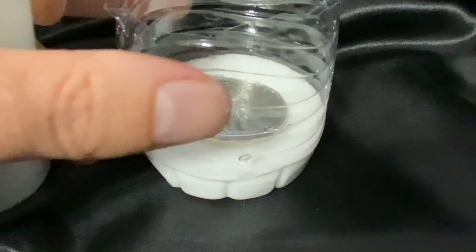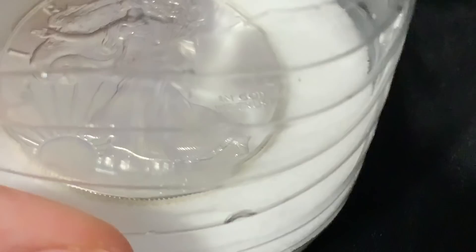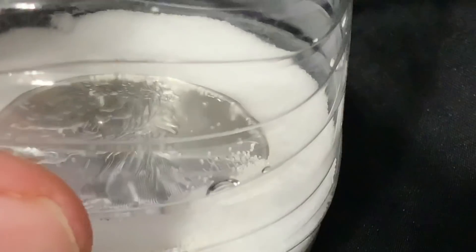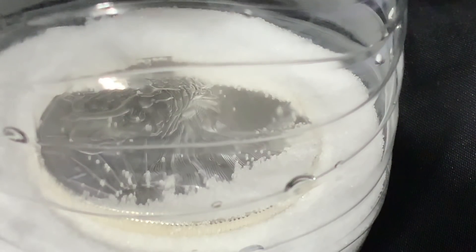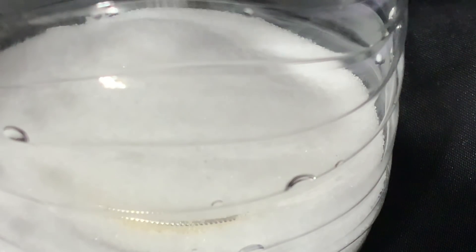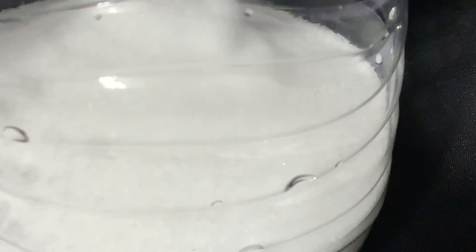Say goodbye to the silver eagle. This will be the last time we see it in this form. Covering it up now. Apparently what happens is direct contact of salt to silver will cause it to corrode over a period of time.